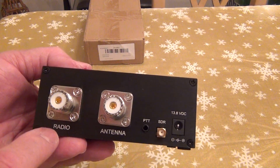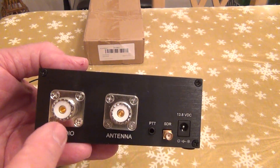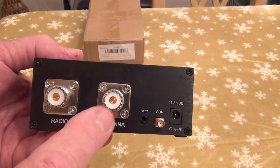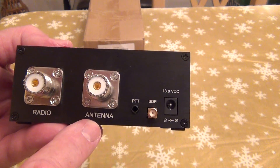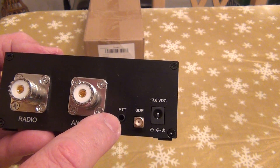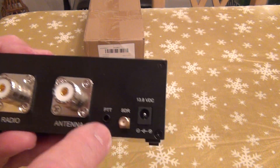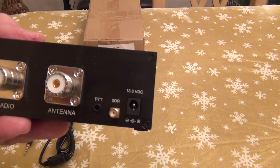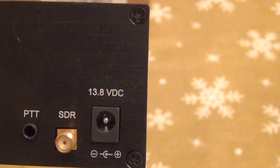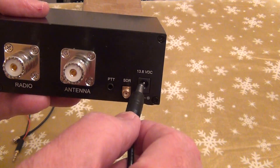On the back you've got the regular SO-239 connector that receives the signal from the antenna itself. One port goes to your radio, one goes to your SDR radio, and one input comes from your PTT — when you press the push-to-talk button on the microphone. And I was right, this is a 13.8 volt device.